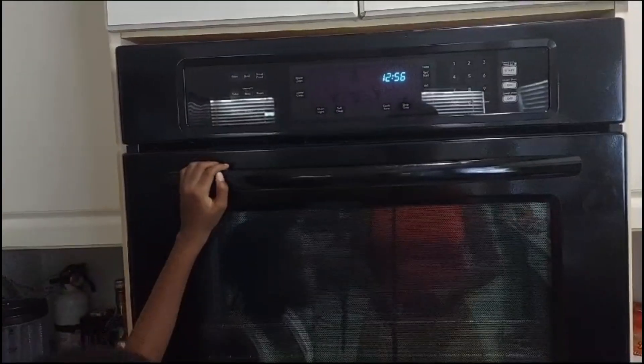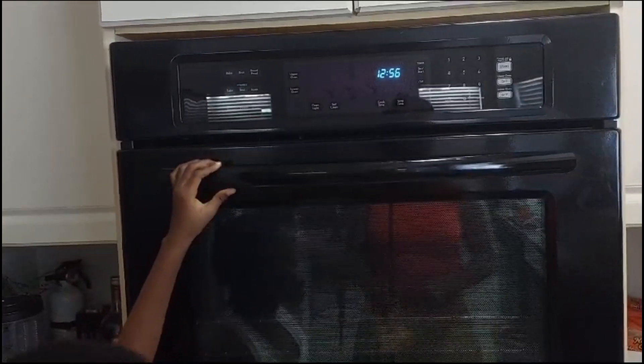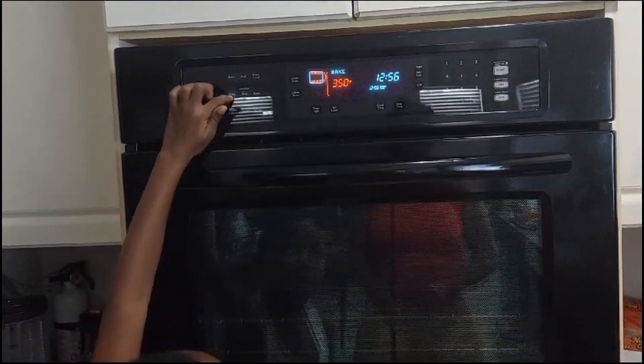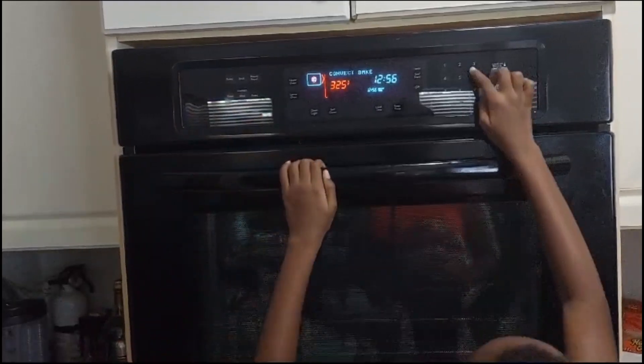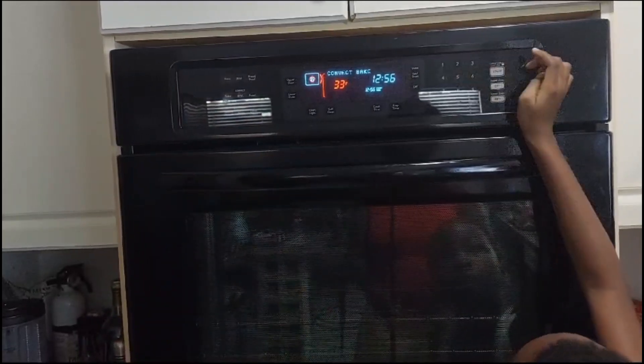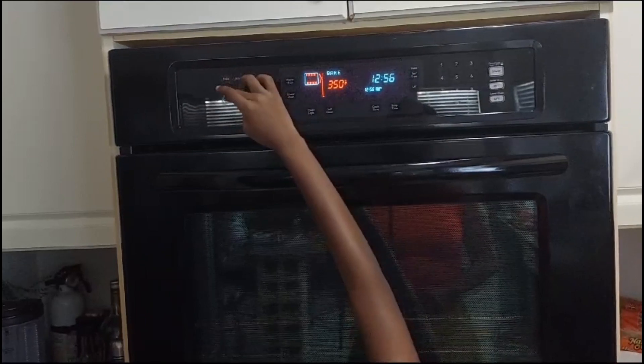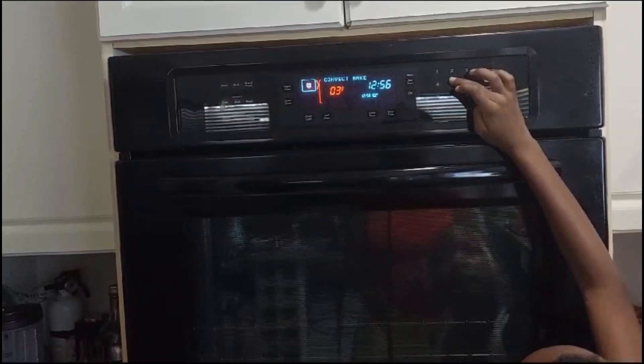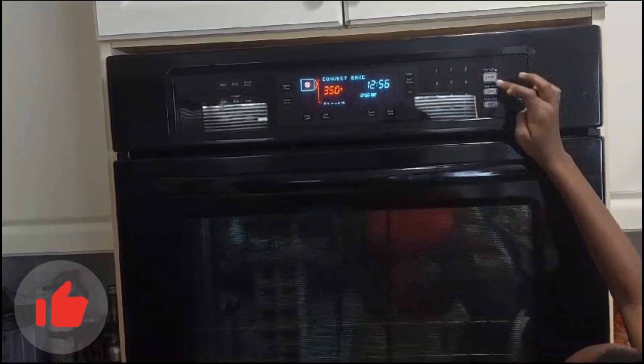Now guys, for your oven — or if you have oil to fry, but we don't — we're going to press bake, set it to 350, and start.